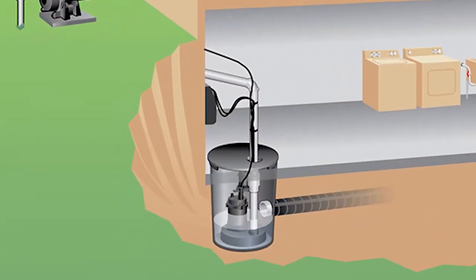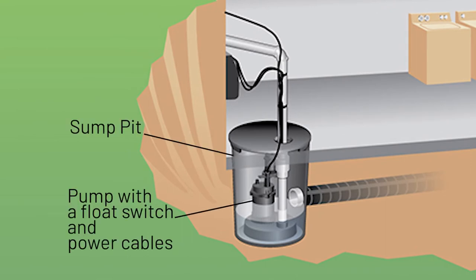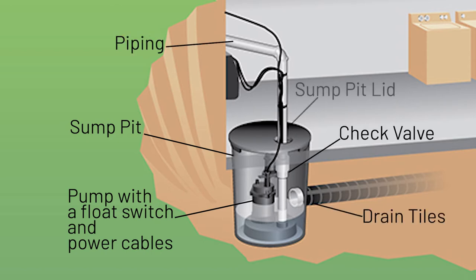The sump pump system consists of a sump pit, a pump with a float switch and power cables, piping, a check valve, drain tiles, and the sump pump lid.